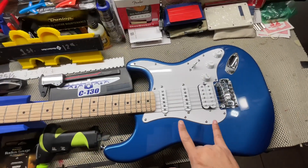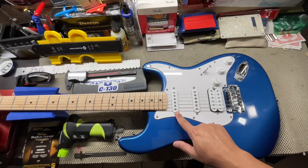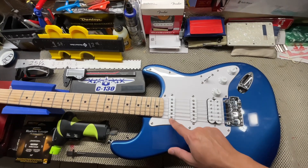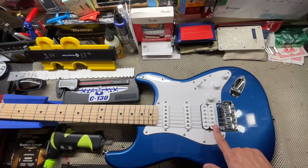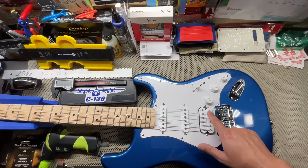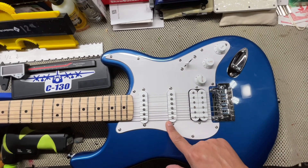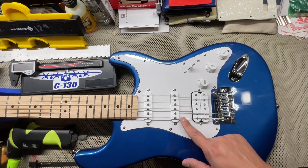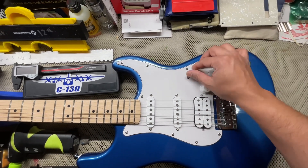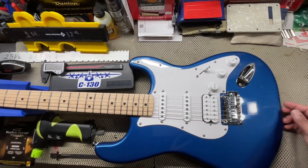It's all stock. The pickup heights are set to Fender specs — I believe 5/64ths, 4/64ths, 5/64ths, and then for the humbucker, 4 and 4. So you have your master volume, your tone for your neck and your middle, and then your tone for your bridge. This one also works with bridge and middle when you're in those positions, so that's pretty cool.